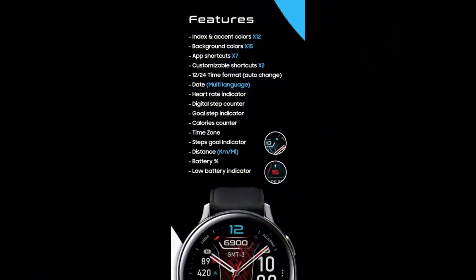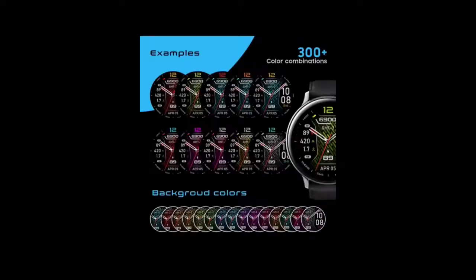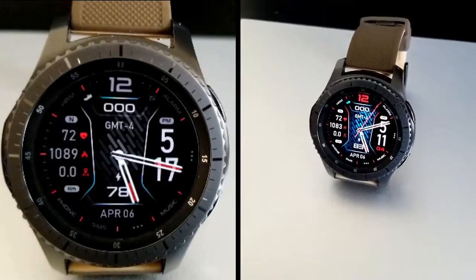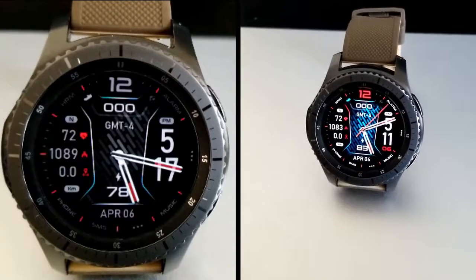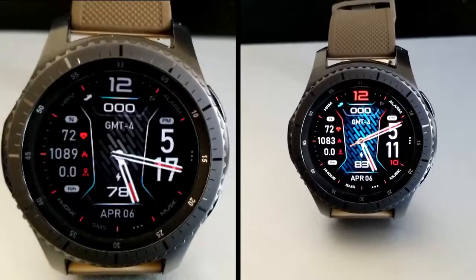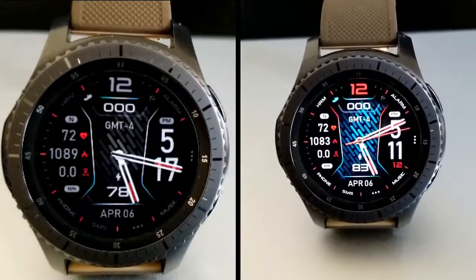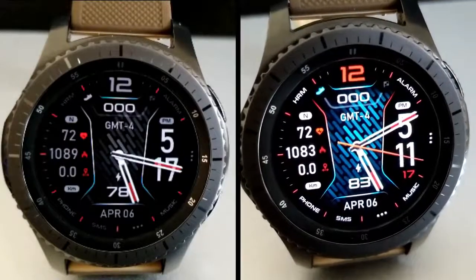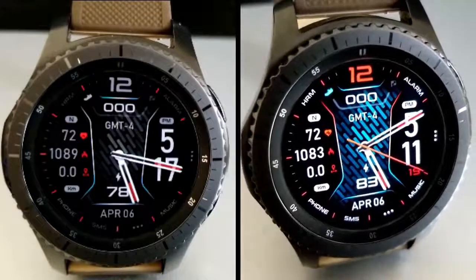That's a recap for this design from High Watch Faces, which you're going to be able to download for free using our code generator tool. Click the link down below and you'll instantly be able to grab a code, which you can then use in the Galaxy App Store to download this for free. If you need help on how to apply codes inside the Galaxy Store, I've also left a link to that video below. Thanks for watching and I'll catch you guys in the next episode — take care.